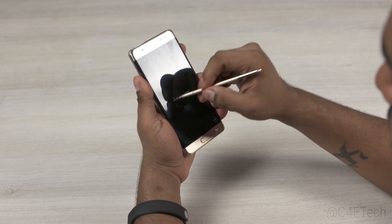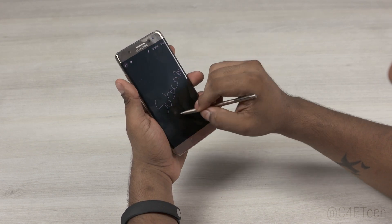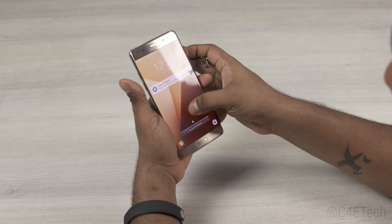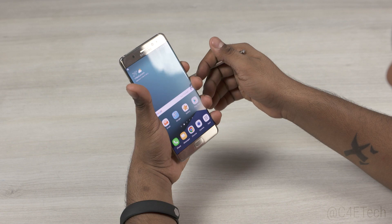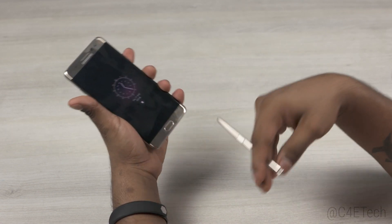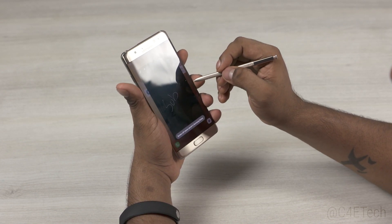For starters, when I've pulled the S Pen out and I want to quickly unlock, it's easier than placing the S Pen somewhere and then hitting the home key. Secondly, this was pointed out to me by you guys in the comments: if you are using gloves, you don't have to remove the gloves each time or use a pattern and compromise on security. Is there any other scenario where you'd find the iris scanner useful?